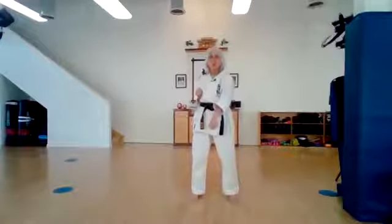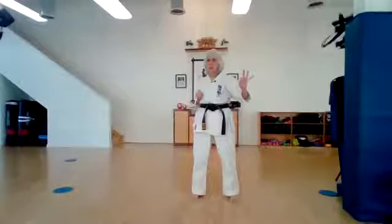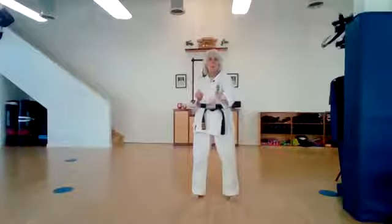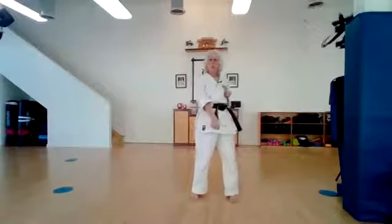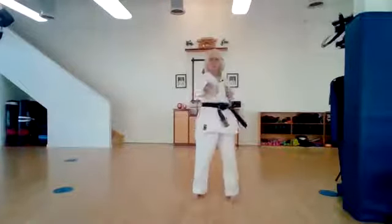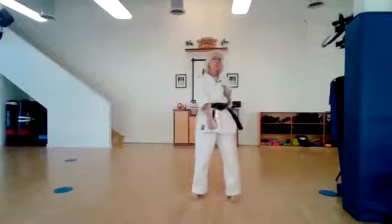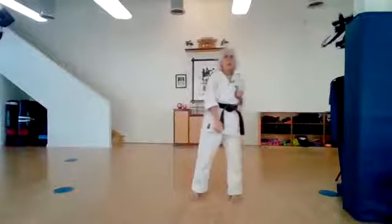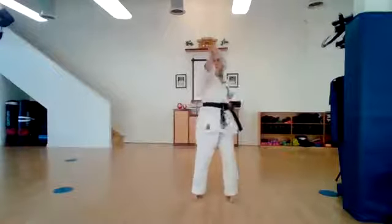So now we're gonna do sanbanzuki. Remember, san means three. Sanban means three techniques — in this case we're doing three techniques of punches. Sanbanzuki: one — face punch, two — middle punch, three — low punch. Let's try it again: one, two, three. One, two, three. Are your hands taking turns punching, or are you a puncher that does all on the same side? I hope your hands are taking turns.